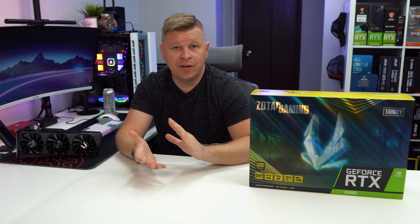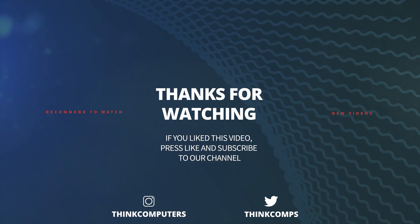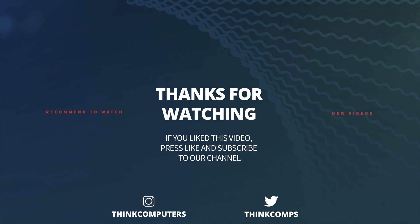If you have any questions about the RTX 3090, go ahead and leave them in the comments below. We'll have links to our full written review as well as where you can pick this card up. If you enjoyed this video, I'd appreciate it if you hit the thumbs up, and if you enjoy our tech videos, go ahead and subscribe. We'll see you guys in the next video.